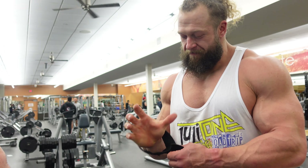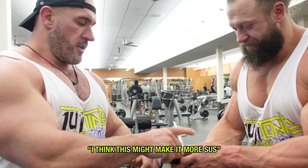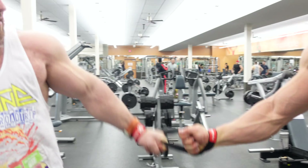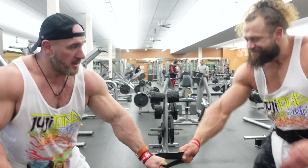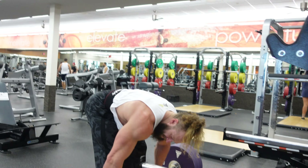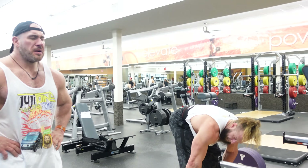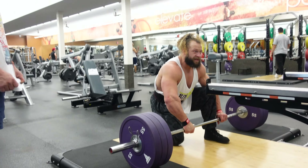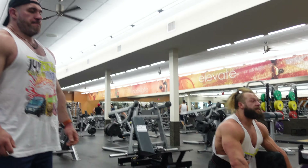If you want to hold your friend's hands but you don't want to be sus, you can use this. Hold on. I think this might make it more sus. Is this a warm-up exercise? How much is that? This is 375. It's a purple plate — the right amount of weight, not too much, not too little, just right. We're going to do a set of 8 here.